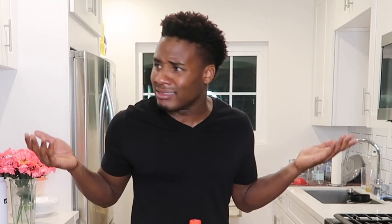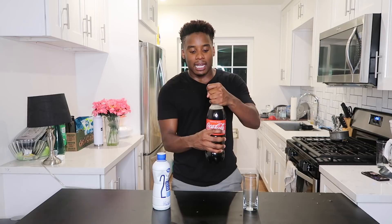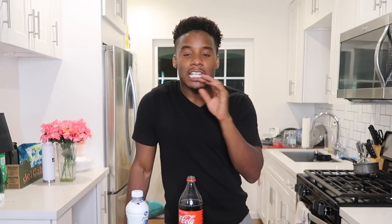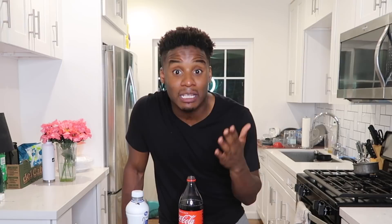Our next experiment involves Coke. I've heard and seen videos that if you combine milk with Coke, the liquids actually separate — the milk sinks to the bottom while the Coke becomes clear. This isn't something we've been doing wrong since, honestly, who combines Coke and milk? I haven't had soda in over seven years — I cut it out as a New Year's resolution. I also don't drink milk anymore, but here I am with both for the video.